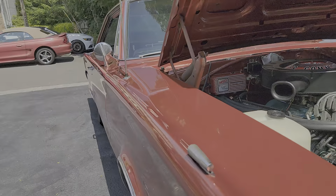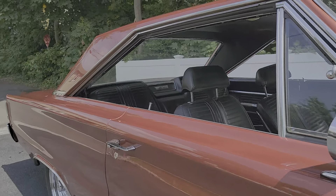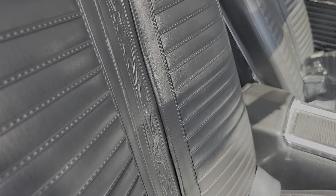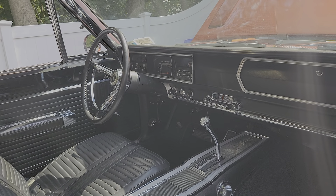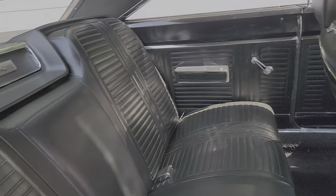I think the interior is the best part of this thing. Do you like it? I love it. With like the Western kind of styling going on. Buckets, console. AM radio — does it work? Yes. Wow. Seatbelts all the way around, as it was.